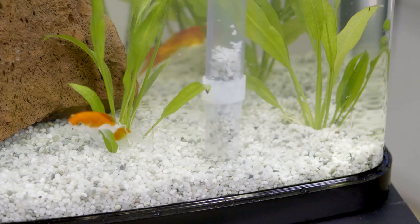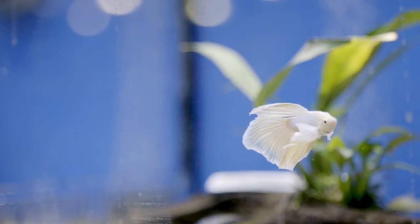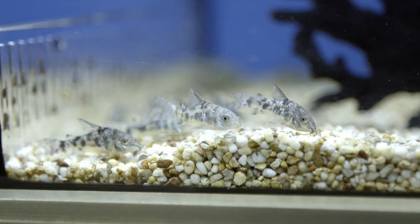Step three: using a special aquarium cleaner, vacuum the gravel to remove food and waste from the bottom of your tank. Don't forget, Pet Barn offers a 30-day fish guarantee on the health of all our fin friends.